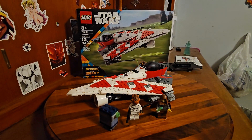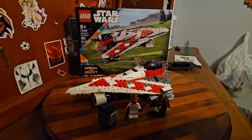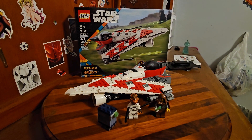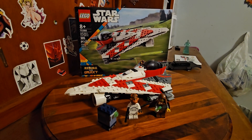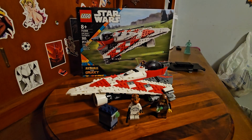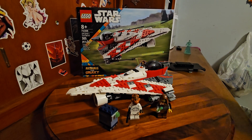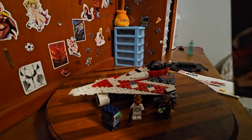Hello everyone, it's Lika Girl and today we'll be doing a review on set number 75388, Jedi Bob Starfighter. This is a brand new set — I think it just came out this month, in August. I'll start with the box like I usually do. Here is the box; I'll bring the camera back so you can see it better.